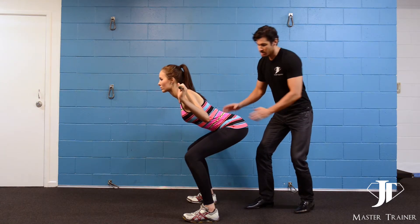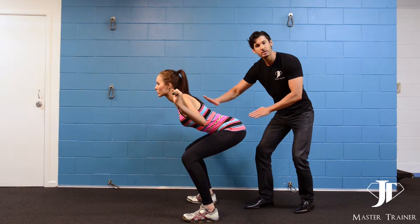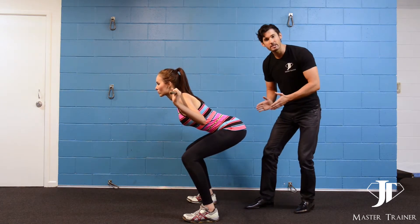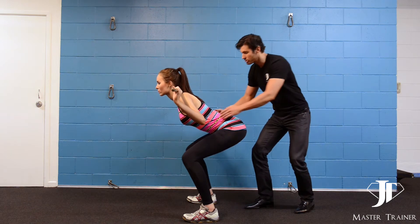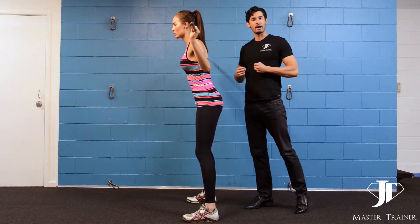She can probably go a little bit lower with her bum, otherwise she closes herself off too much. From this position, when you've got to about 90 degrees is ideal. Push through the chest, really engage the glutes, and push all the way back up again.